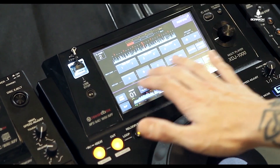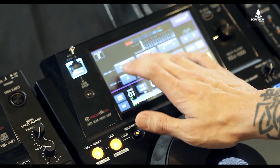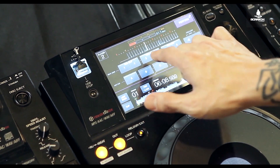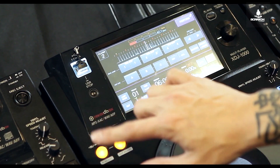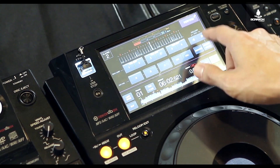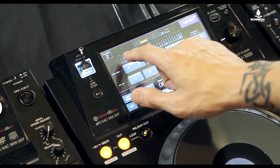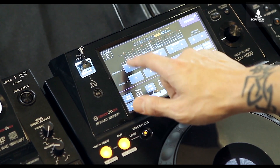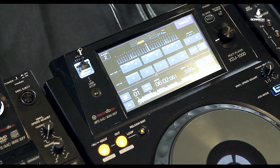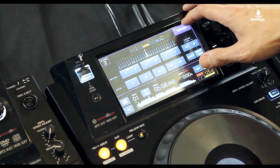In Perform mode, I have my hot cues laid out — A, B, and C — all right there. I've also got this brand new feature called beat jump, so I can go back one beat, forward one beat, back two beats, forward two beats, or four beats.